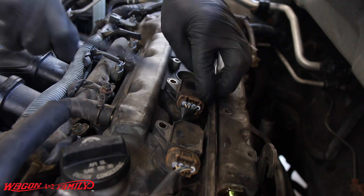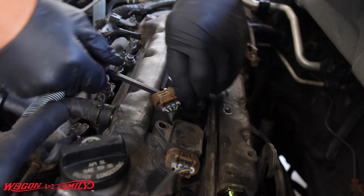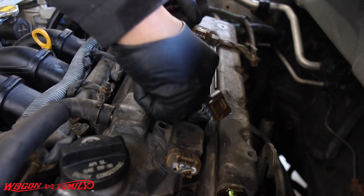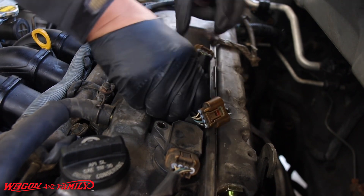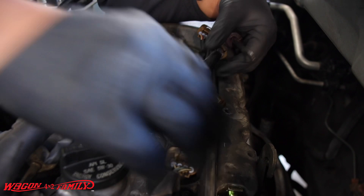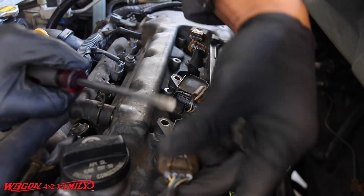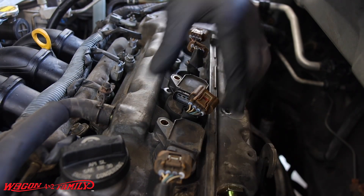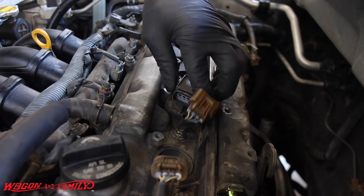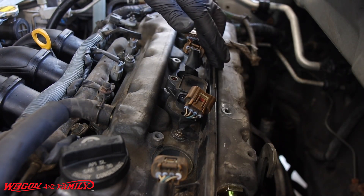This one's a real bugger. I might have to remove the coil pack wire harness right here, this little bank, because some of these are coming out but this one is being real stubborn. I think it's because it sits right below this wire harness bank, so let me go ahead and remove that.